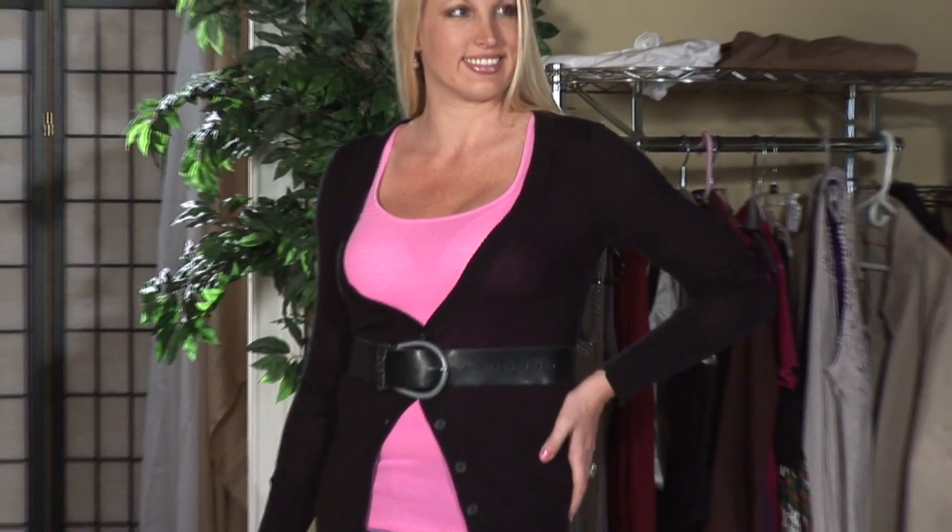This is how you wear a long cardigan. For more tips, you can reach me at wendybraswell.com.